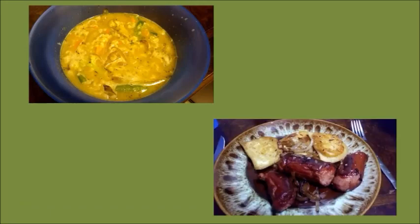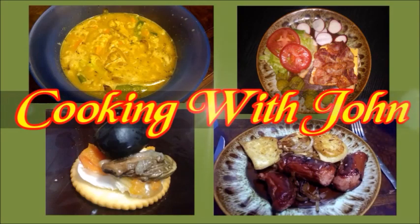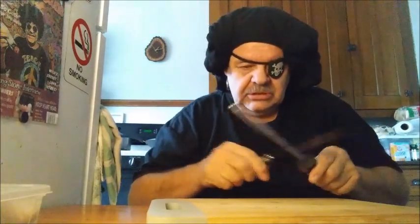Every now and then I get a hankering for some ocean perch. Ocean perch, you see, comes from the ocean. And there is also lake perch, and both of them are delicious. I love them both.